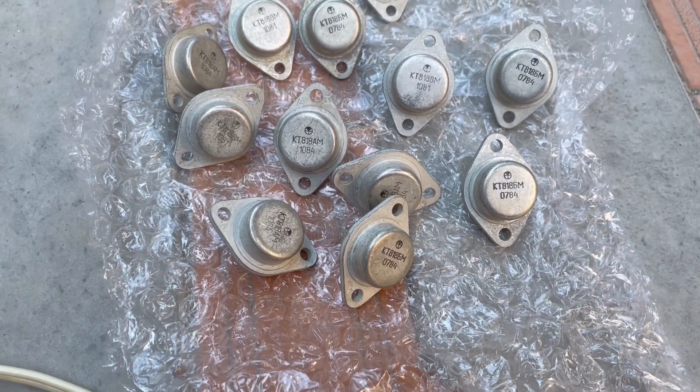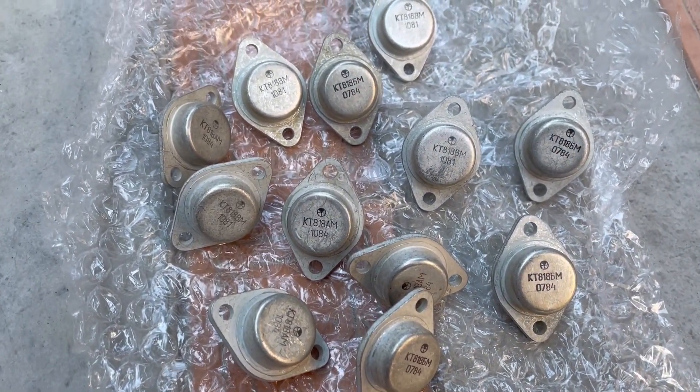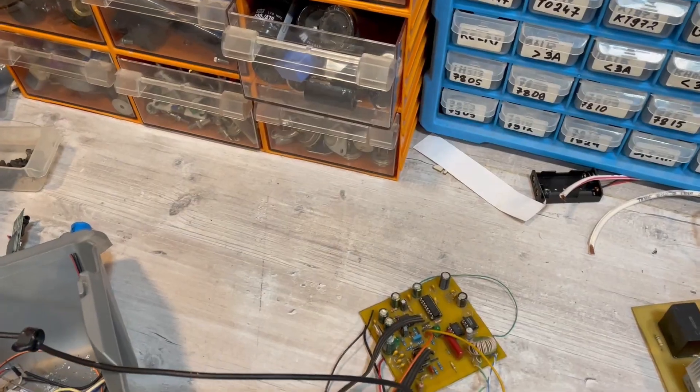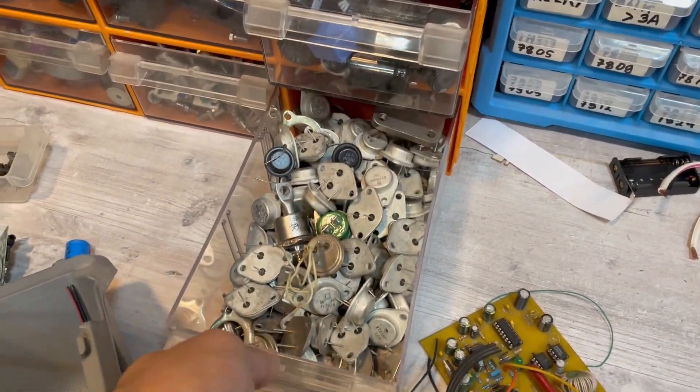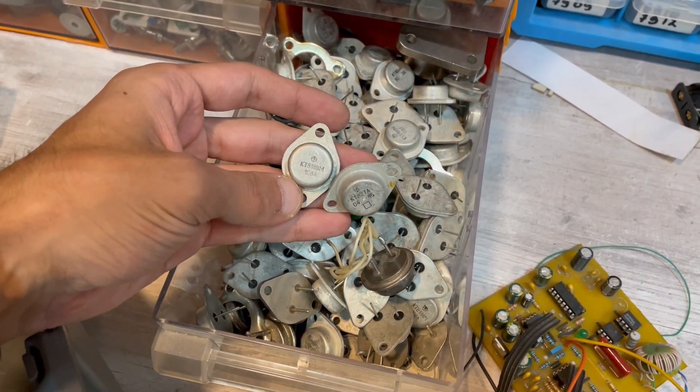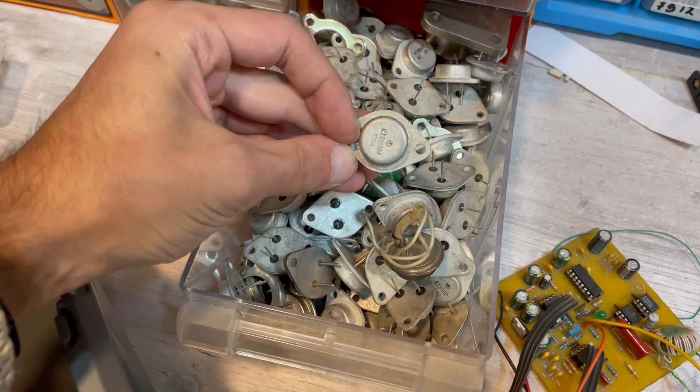Next are transistors KT818 in metal TO-3 cases — new, not used. I don't even know why I need them, especially since I already have so many of them. By the way, here besides the KT818 there is also its pair the KT819, as well as the KT827.